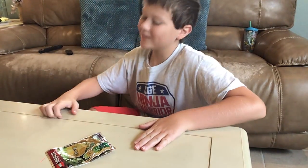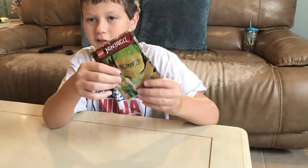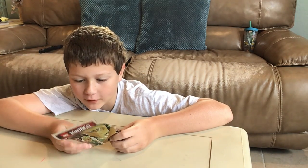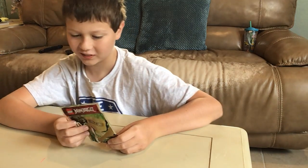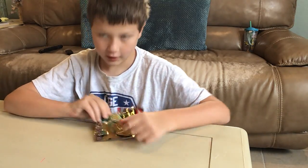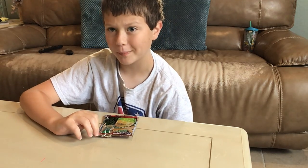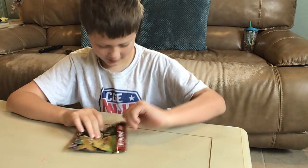Hi guys! So today's video, I will be building the Lloyd foil pack from the Spinjitzu Slam Lloyd. It is really cool. It has some really cool printing on him, and he has a really cool weapon. So yeah, let's get right into it.